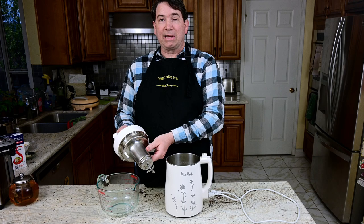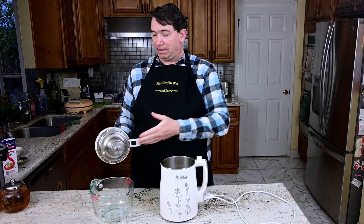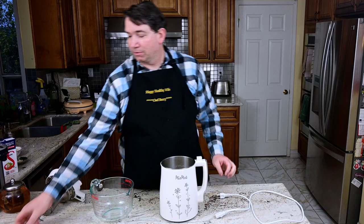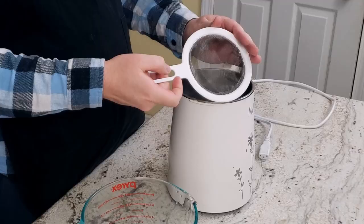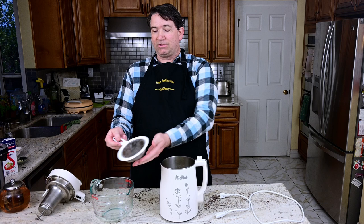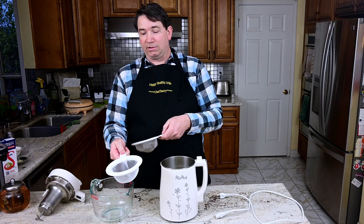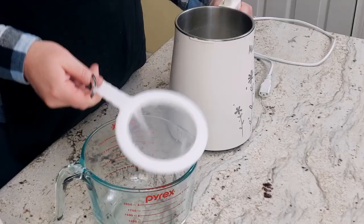Now we've rinsed off the grinding part really well and it's ready for next time. Now we're going to strain our milk — you must strain your milk. Miomat comes with a specific strainer — a nice metal mesh. But we wanted something a little finer, so we went online and found this cheesecloth-type mesh strainer. We're now using a finer strainer because we like to have less pulp in our soy milk.